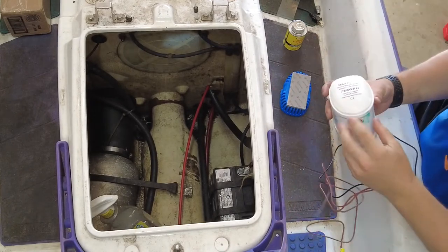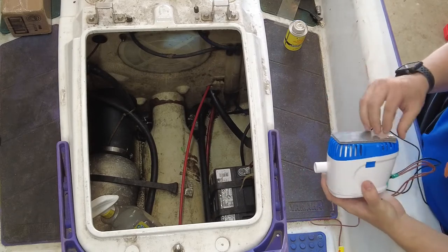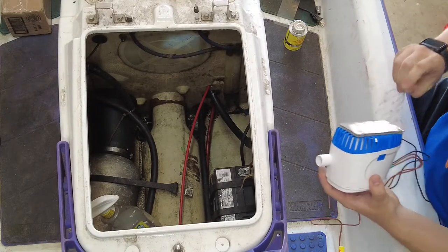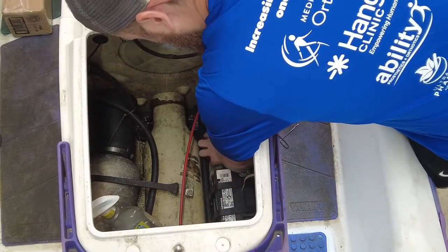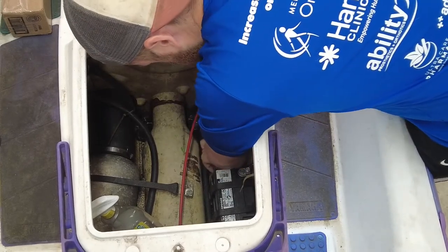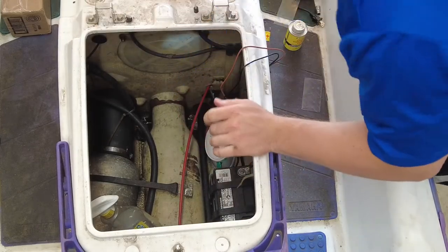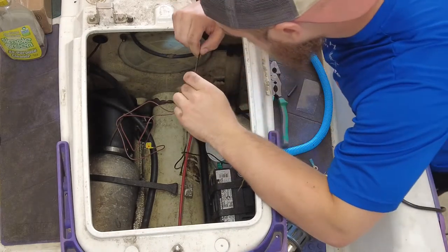Now this is dry. I'm going to put the base on here like that. I have it cleaned out in there and now we're going to stick it in. Now that that's in there and it's set up, the next thing I'm going to do is work on running my neutral wire over.